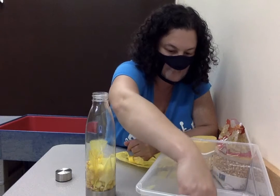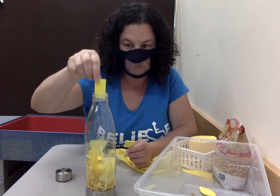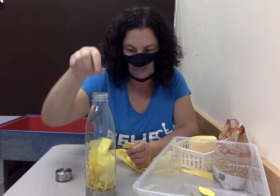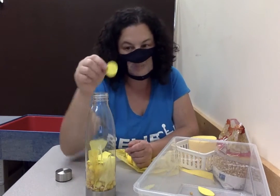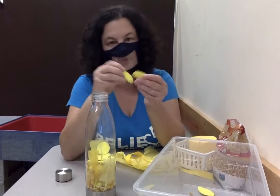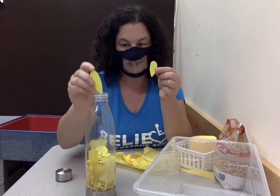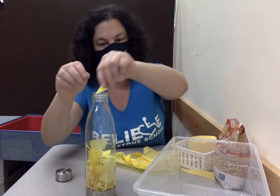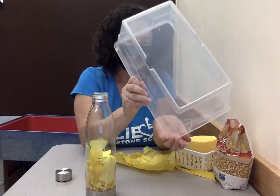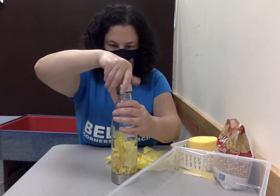Now we have some different yellow shapes to put in. Here's a yellow rectangle, two rectangles, three rectangles, and one yellow square, one yellow circle, and two yellow ovals. And then we have some other yellow shapes that are kind of like an oval but pointy at the end, and two yellow triangles. Plus a few more popcorn kernels that got stuck in the bowl. Let's put those in and see how it sounds.